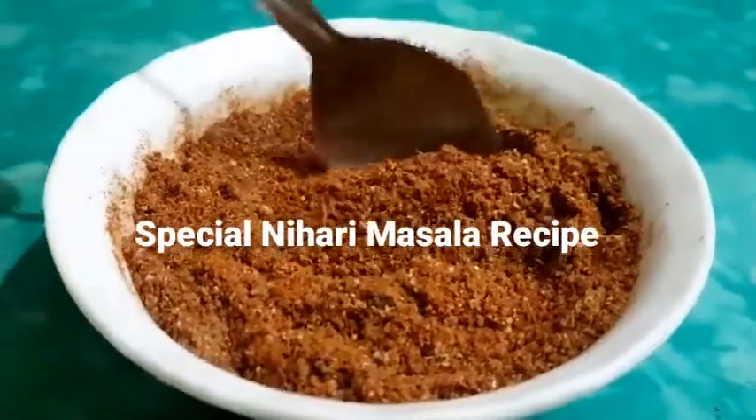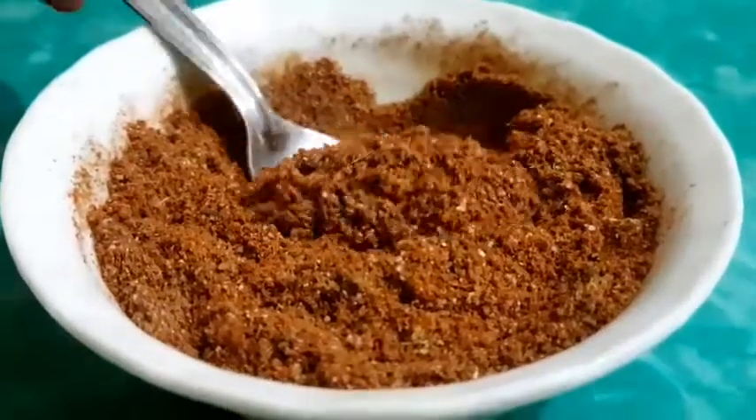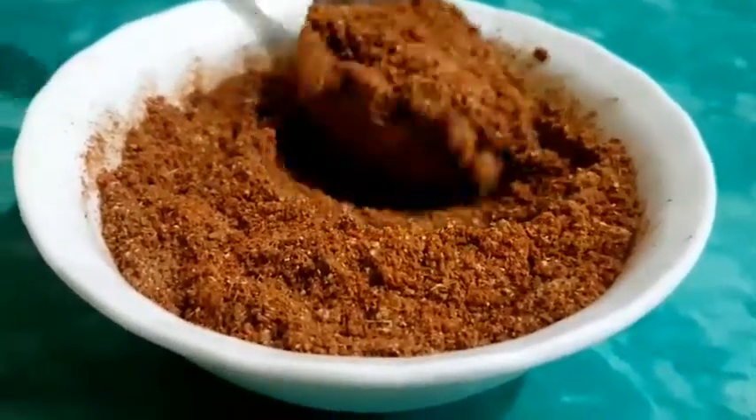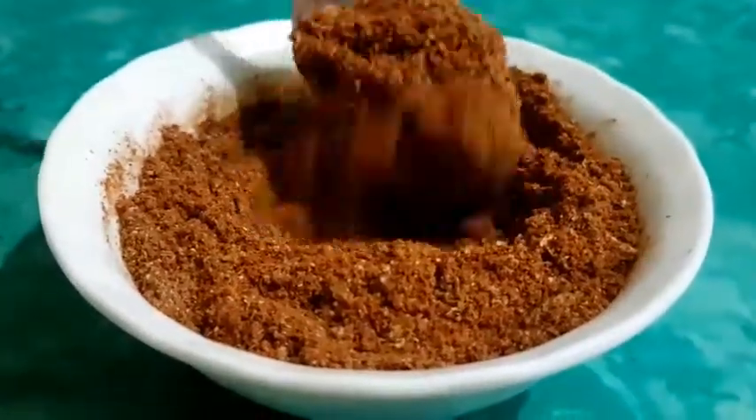Hello, welcome to my channel Safina Kitchen. Today we will share a special nihaari masala recipe. You will prepare special nihaari masala for this recipe. You will not have to put the masala from the store — you will make nihaari masala from scratch.